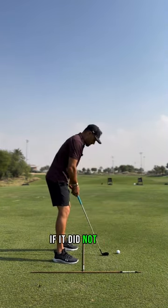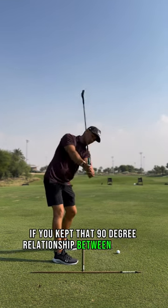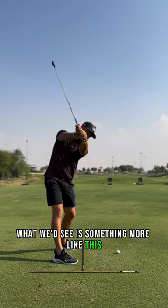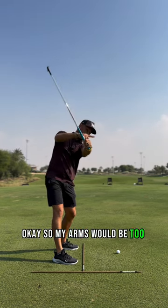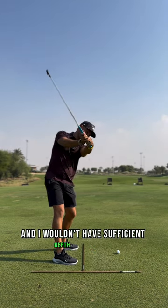If it did not — if you kept that 90-degree relationship between the arm and the body — what we'd see is something more like this: my arms would be too far out in front, and I wouldn't have sufficient depth.